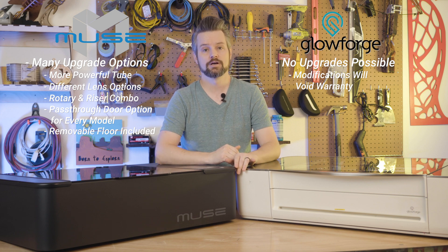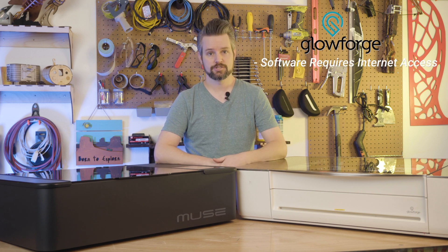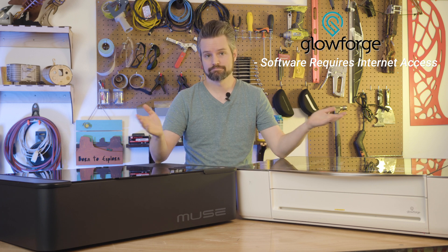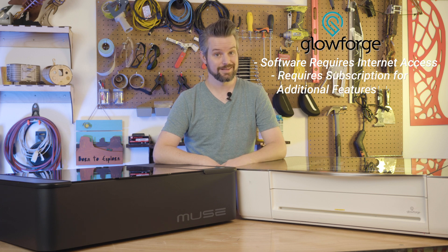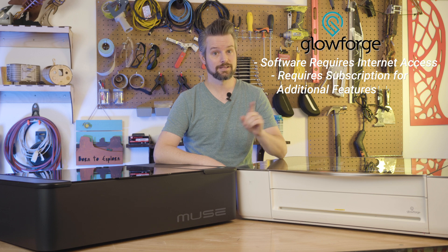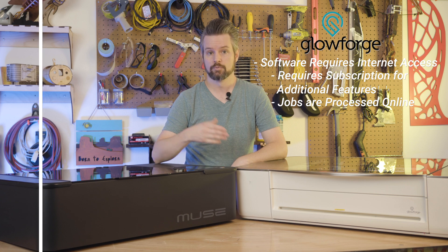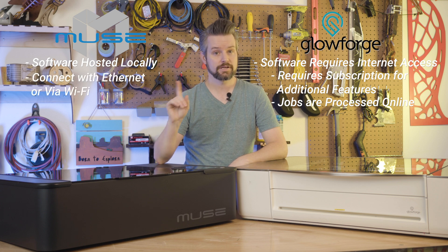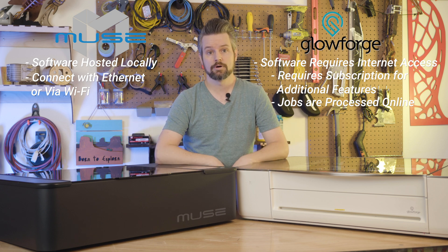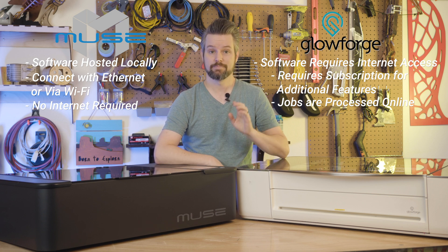The software on the Glowforge requires you to have internet access. This can be very time-consuming and cumbersome for those who want to set up their machines somewhere that might not have internet access. Glowforge also forces you to pay for their subscription service to jump the line for processing your image project. Yes, there is a line, and if you're using Glowforge during peak hours, you could be waiting many minutes before your job is able to run. With the Muse series desktop lasers, the software is hosted directly on the laser itself. You can connect directly with an ethernet cable or across your network. All you do is load the software in a web browser, like Chrome, by typing its IP address into the URL bar. Unlike the Glowforge, there is no internet required, and you get the most optimal speeds possible without having to pay anything extra.